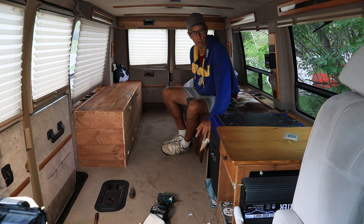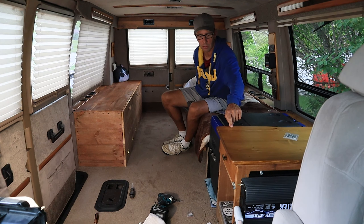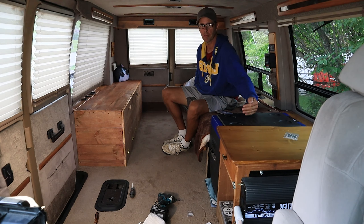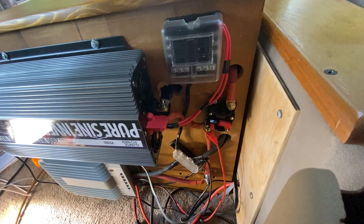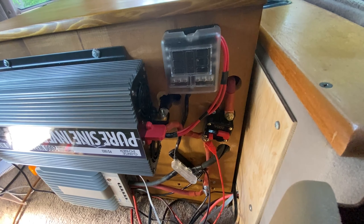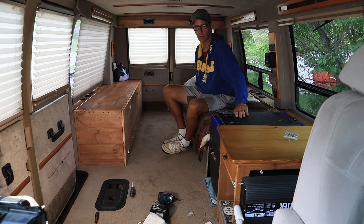This right here has the two 12-volt batteries in it and has all of my inverter and solar stuff mounted on the side of it. I got this for free on the boulevard also.